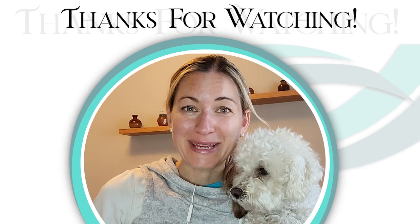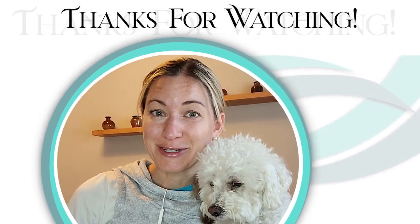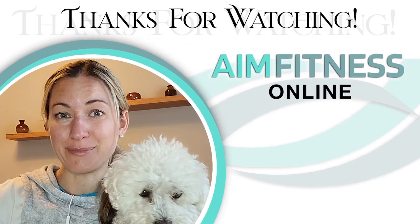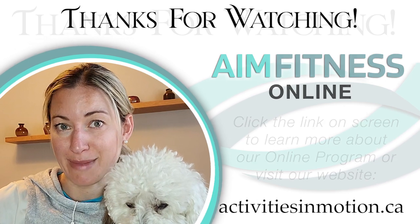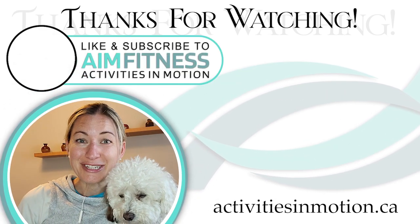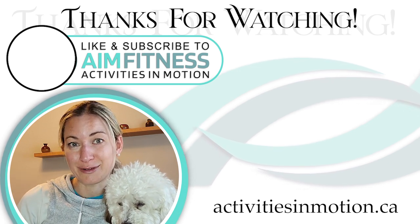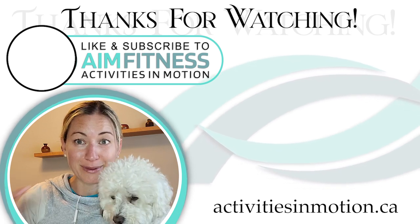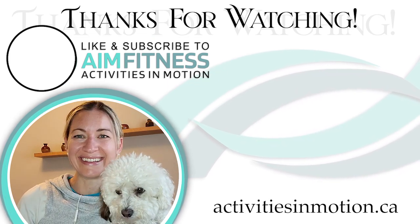Thank you so much for joining me today. I hope you feel really, really great. Now if you enjoyed this video you will love my program. Click the link below — it will take you to my website and tell you all about my membership program so you can keep exercising with me right at home. Be sure to give this video a like and subscribe because I've lots of other videos just like this. Check out my playlist and the other videos here and I hope to see you soon. Thanks for joining.